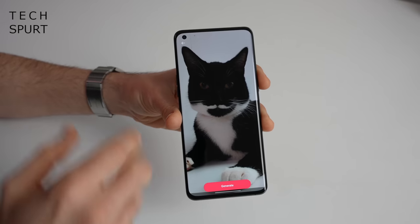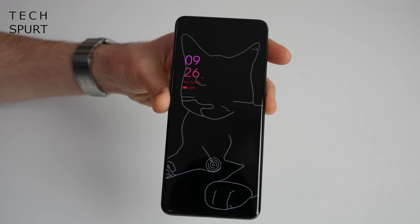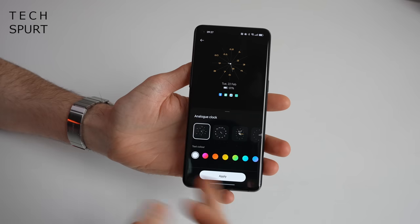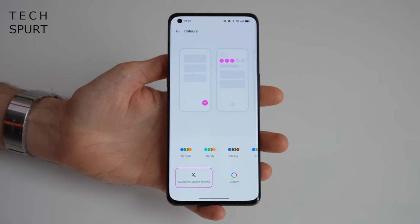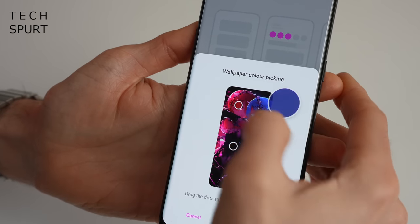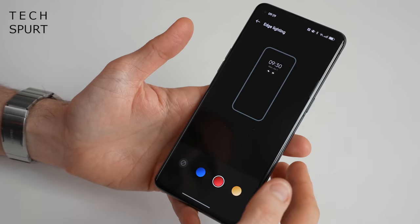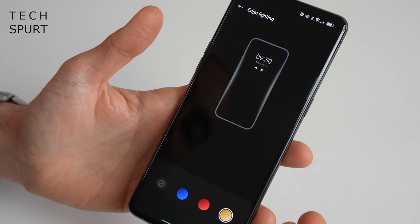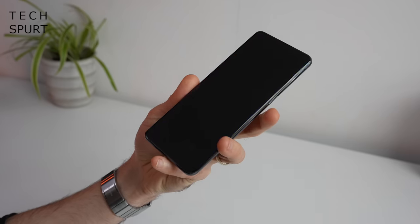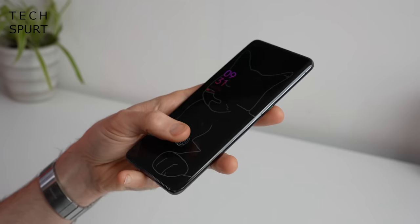You've got an always-on display feature, including the portrait silhouette where you just select any photo on your smartphone, hit generate, and you get a sort of arty silhouette. There are plenty of other digital and analog options to choose from, customizable with various colors. Because this is Android 12, you have the wallpaper color-picking option so you can set UI colors based on your current wallpaper. You can change absolutely everything from the fingerprint animation to the edge lighting feature. The in-display fingerprint sensor is an optical scanner rather than ultrasonic, but so far absolutely no issues - super responsive, even with slightly moist hands.